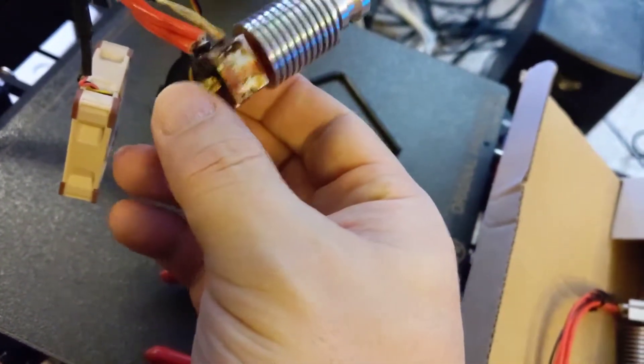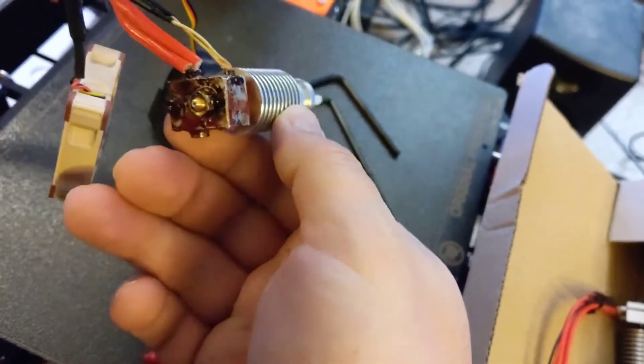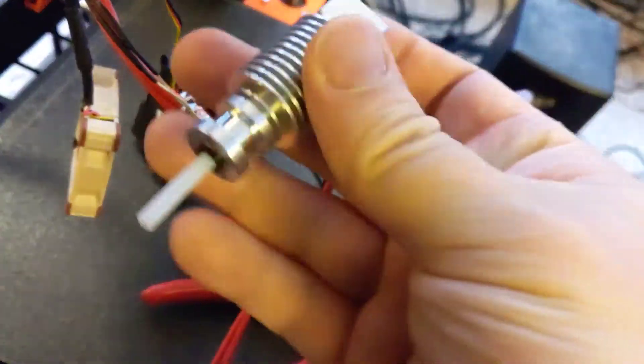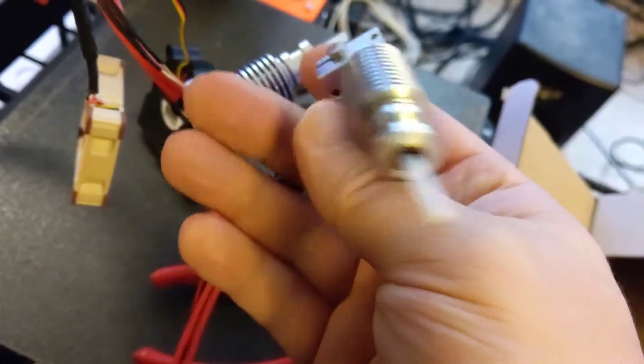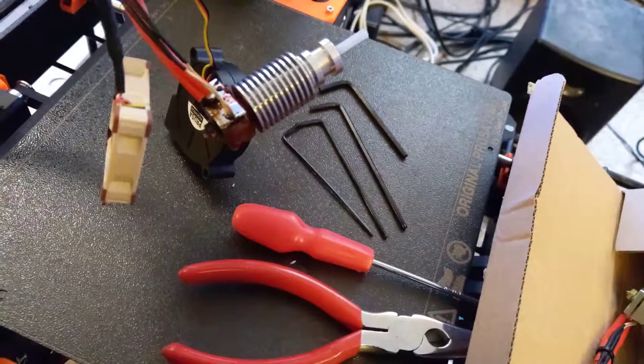And pretty much when you have a gob of plastic in the middle of the print, it's not really recoverable anyway. I'll just replace that when I'm upgrading to the MK3S. Alright, let's get cracking.